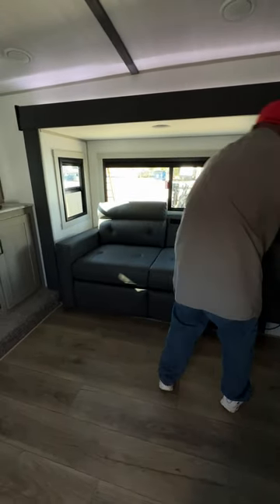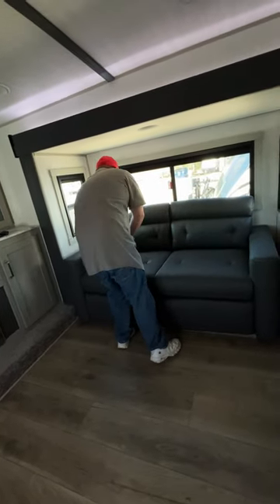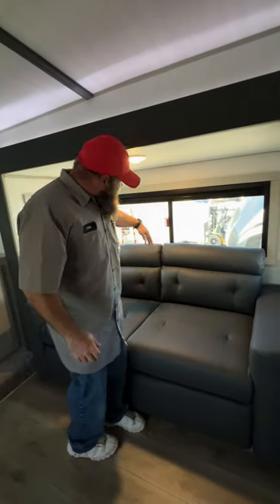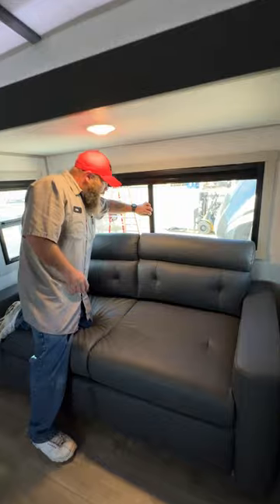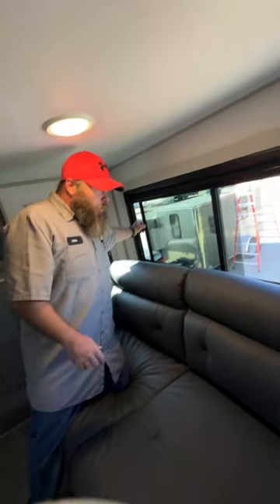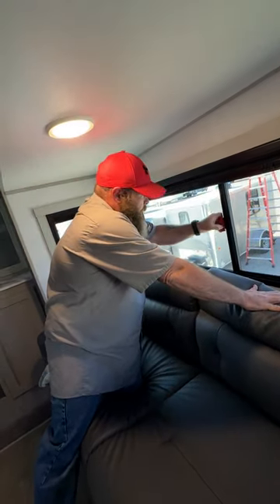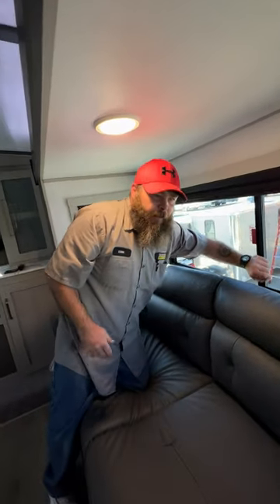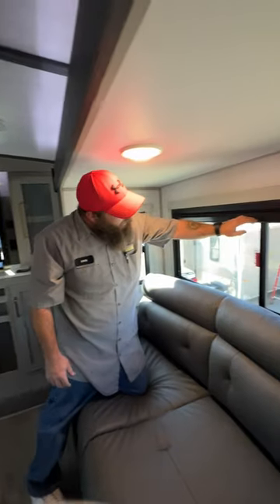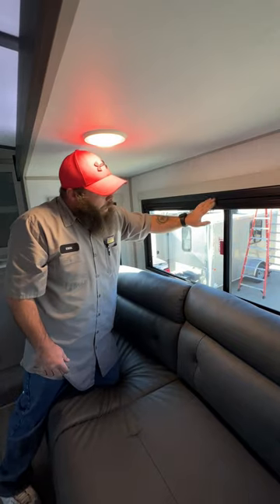A nice feature they've added is upgraded windows — more of a square style with a push-button mechanism. This one here is a fire exit window. If you need to get out, just pull the handle, pull the slide open, and exit. They recommend feet first. These windows slide down and back up really easily — very nice feature.